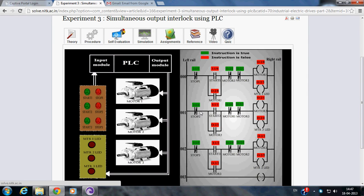Welcome to Virtual Lab at NIDK. This is the instructional video of the experiment Simultaneous Output Interlock using PLC. Here, our aim is to have a simultaneous output interlock of motors using PLC.